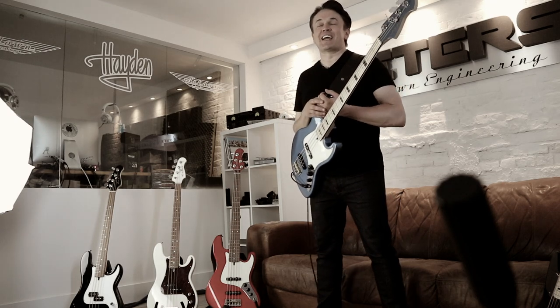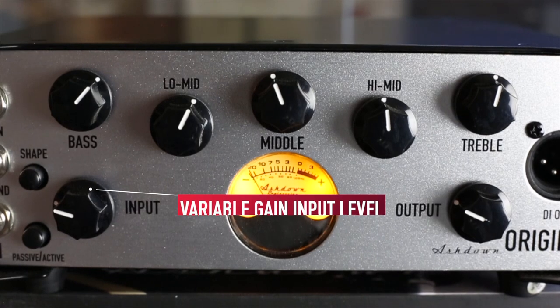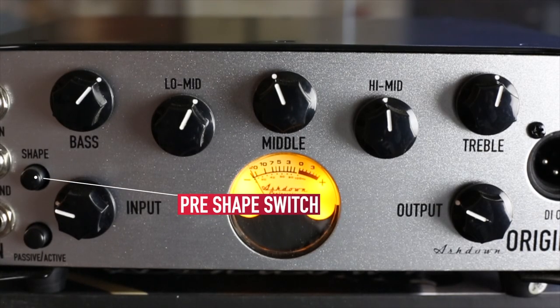Simplicity really is the name of the game with this model. If you look at the input side of the amplifier, you're immediately greeted with a variable gain to help you get a nice level and sort out the richness in your tone, and then nothing more than a pre-shape on the input side.